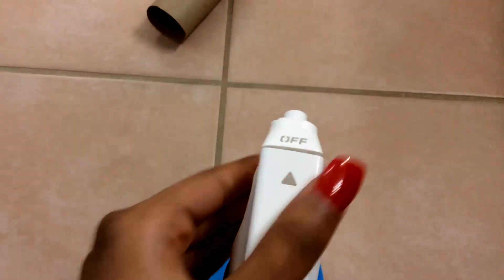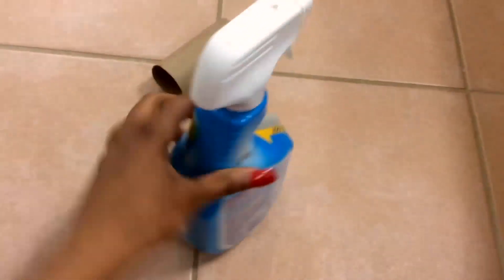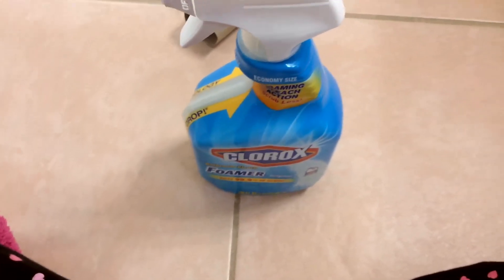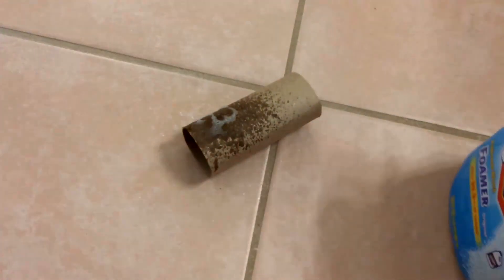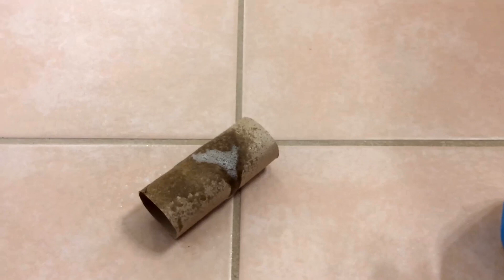A lot of product doesn't really come out of this — rather, a good amount comes out, so I don't have to worry about too much coming out. I actually like this more than the regular Clorox bleach spray. I just feel like it cleans a little bit better, or a good amount of it is being sprayed on what I'm trying to clean. This is what it looks like — you can see the foam on it.